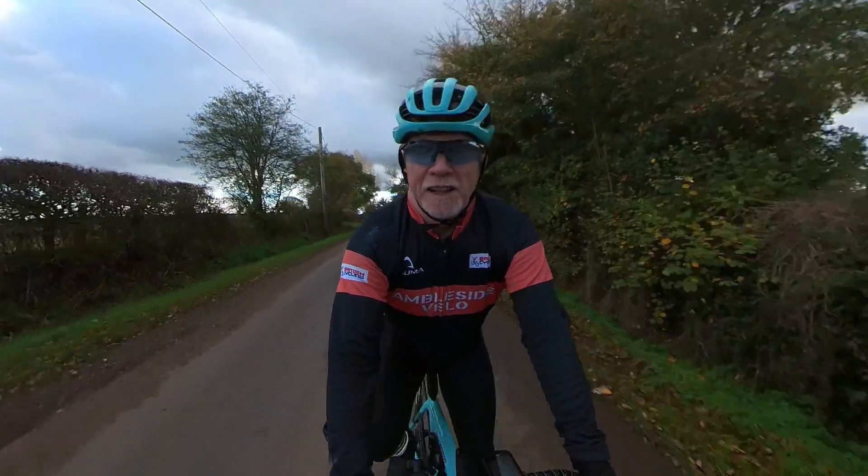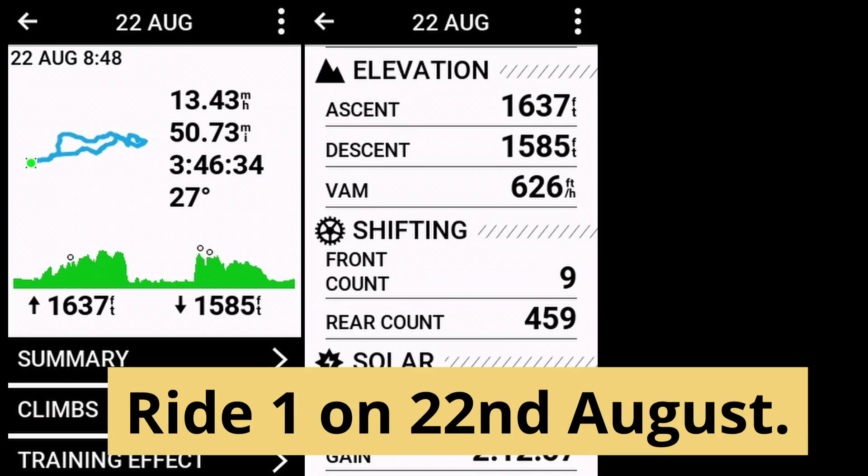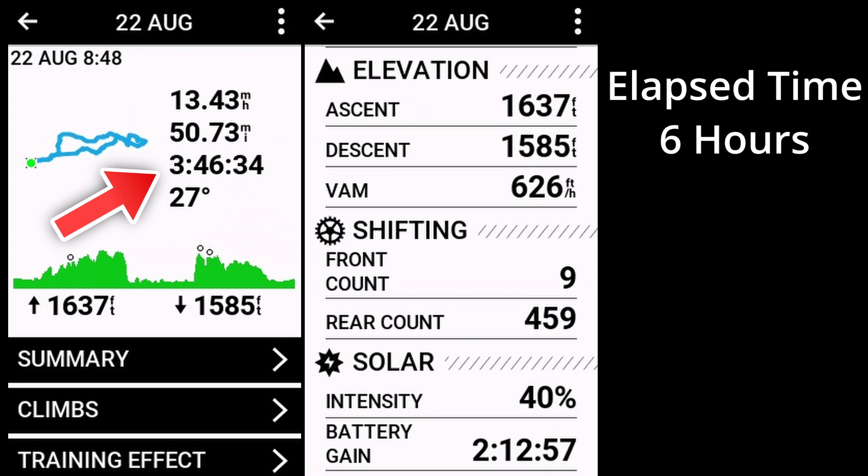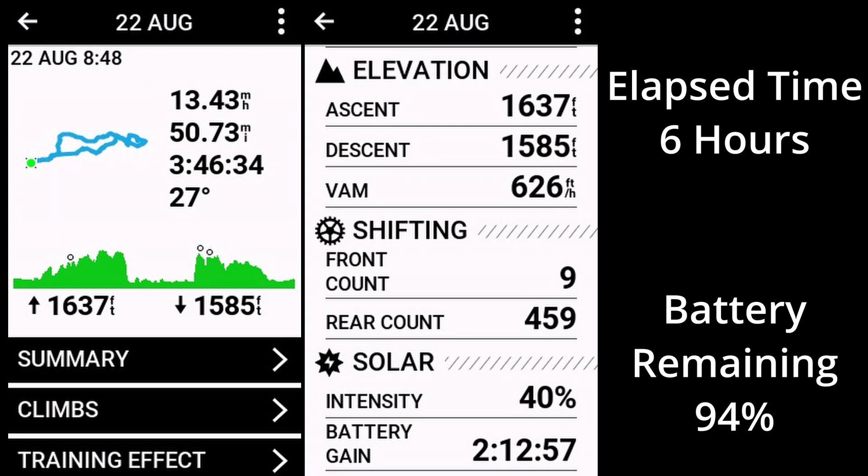So in August I began a series of rides without charging it in between. The first ride was on the 22nd of August on a fairly hot sunny day — here are screenshots taken from the edge unit in the ride summary. The unit was switched on for around six hours, though the time shown is just actual pedaling time. The solar charging effect apparently gave back the equivalent of two hours, 12 minutes, and 57 seconds of battery gain at 40% intensity. The unit isn't always facing the sun and goes in and out of shade through the trees, so you'd never get 100%. The key statistic is that after this six-hour ride I had 94% battery left.